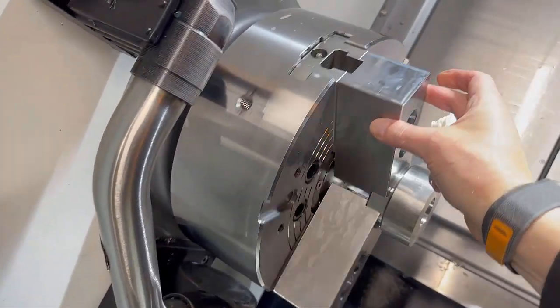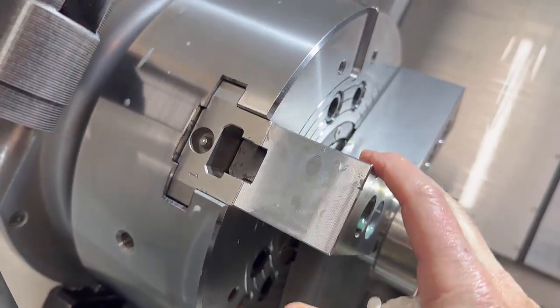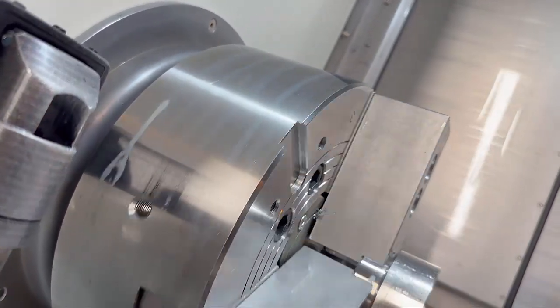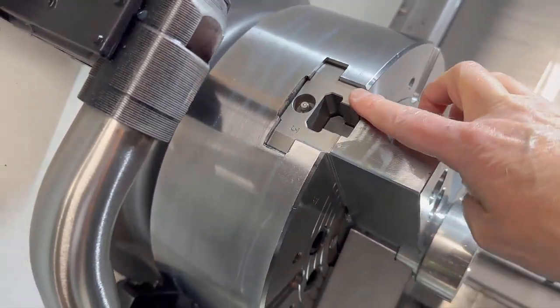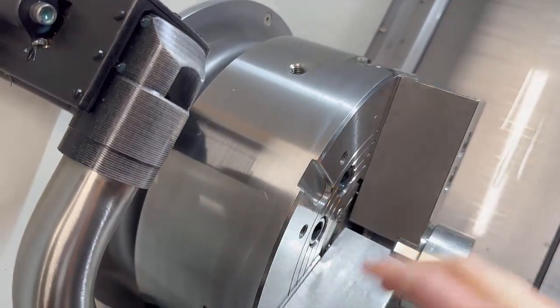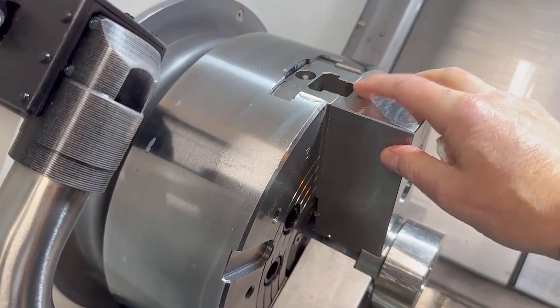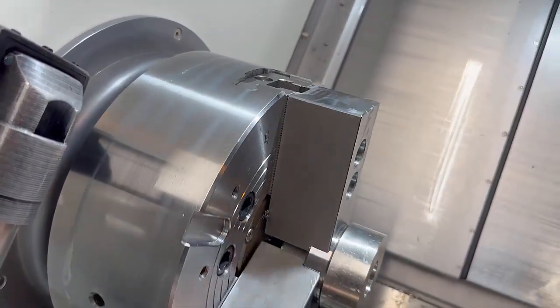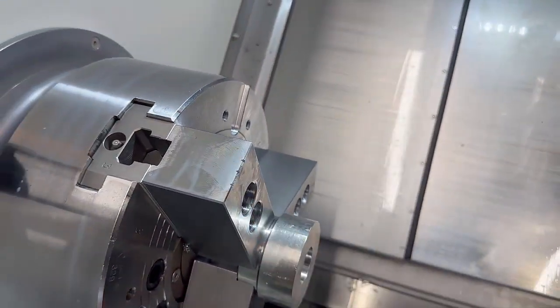So what we've done is numbered the jaws and put a notch on each drawer — one notch, two notches, three notches — and put the jaws level with the outside. Make sure you're on the right serration; these are one and a half mil pitch serrations, so you can soon tell. And if you move a tool to the outside of the jaw, you can actually see it.